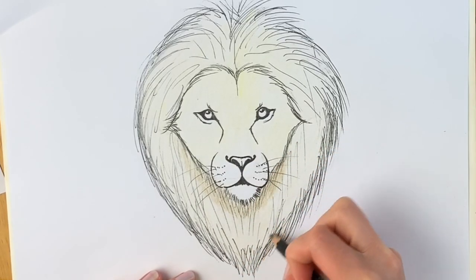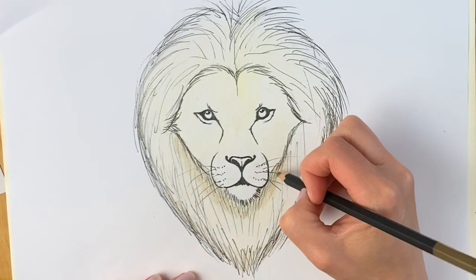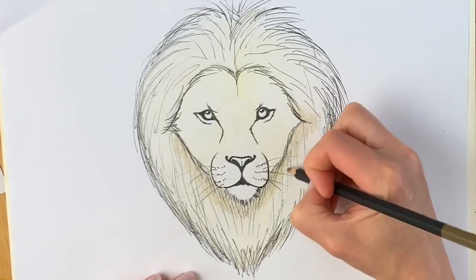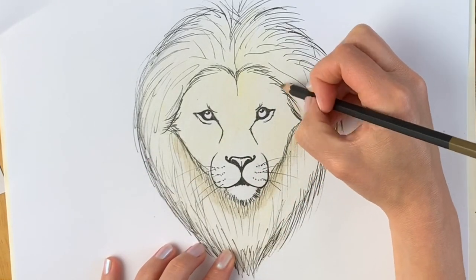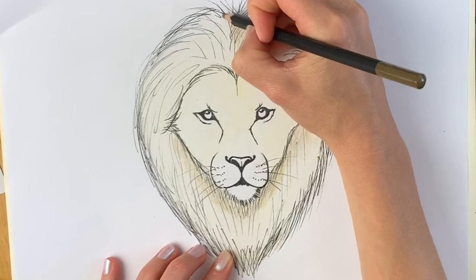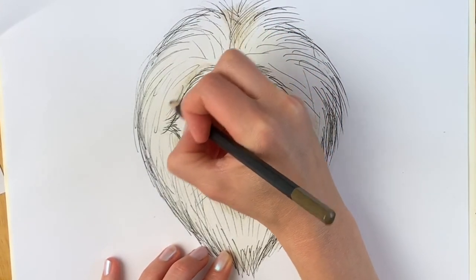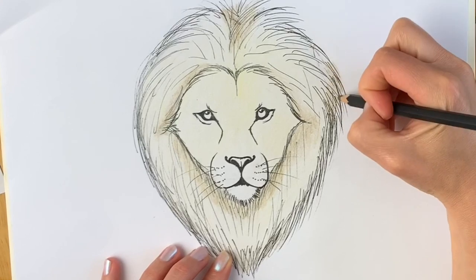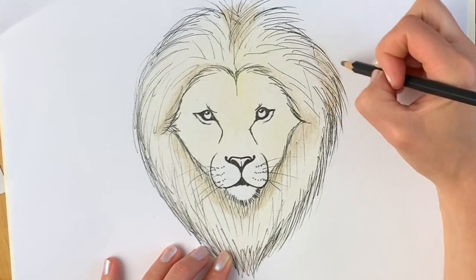Carrying on with the darkest parts — there's another dark part just around here and also here around the face area. I try to colour in the direction of the hair growth, so where the hair grows horizontally I'll go a little bit more horizontal. There's a dark patch just here at the crown.